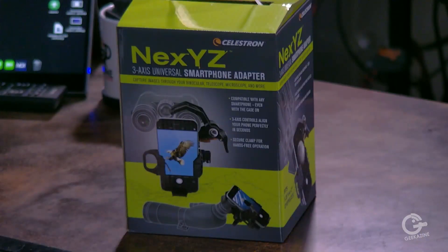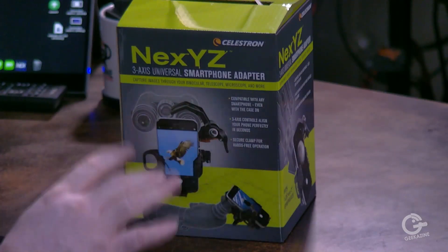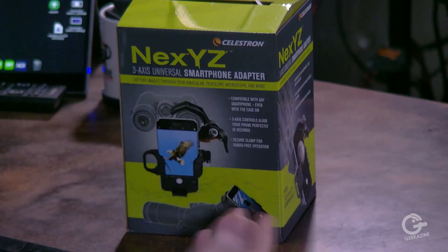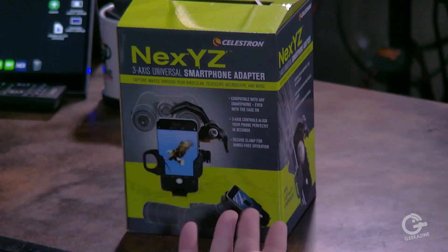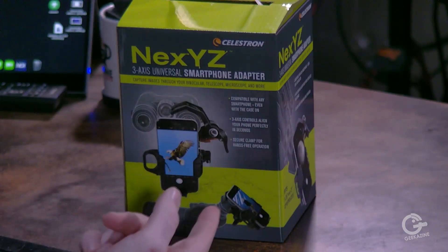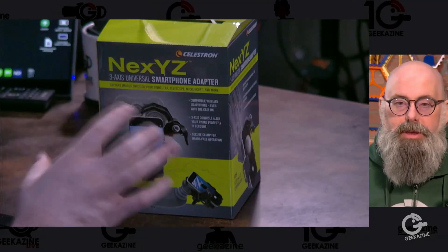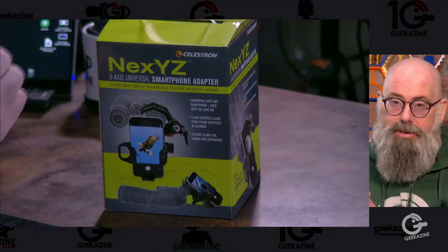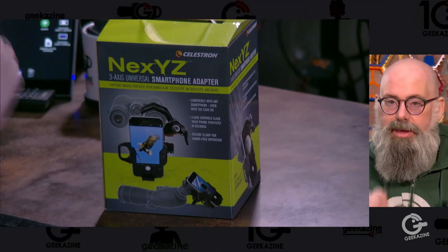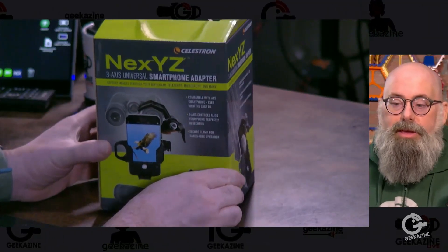This is the Nexyz, N-E-X-Y-Z. That's a three-axis universal smartphone adapter. If you have a telescope, a monocular, or binoculars, and you want to get the photo or video of the stars, the moon, the planets, or the eagle flying by, this is a great device that'll help you get that picture. I've already tried taking my phone and putting it up on that eyepiece, and it's not the easiest thing in the world. So this will help stabilize that so you can get those pictures.